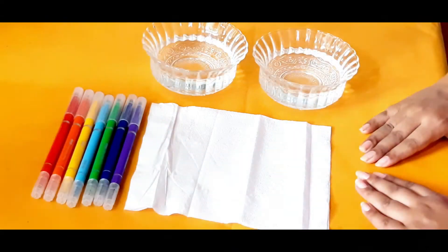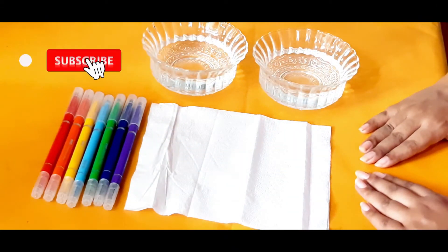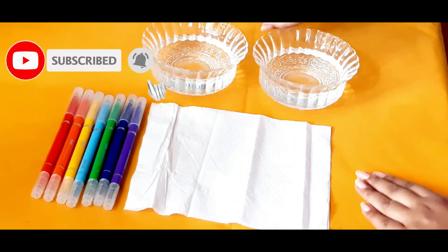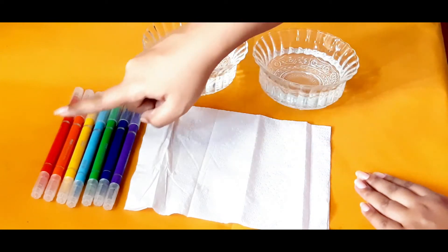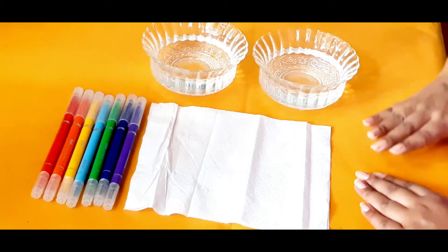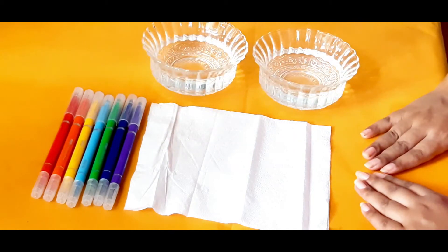Welcome to Candy Handy Learning Hub. Today Candy is going to show you a simple experiment. All you need is two bowls of water, a tissue paper, and some felt pens in the colors of the rainbow.